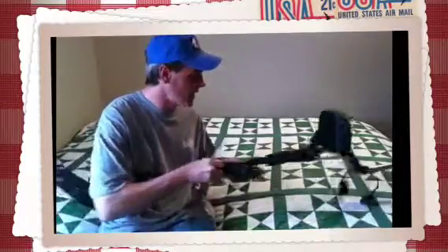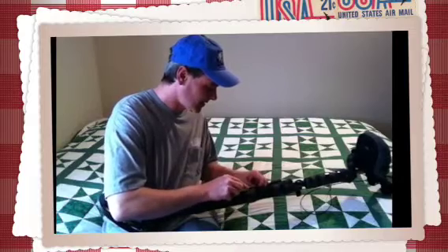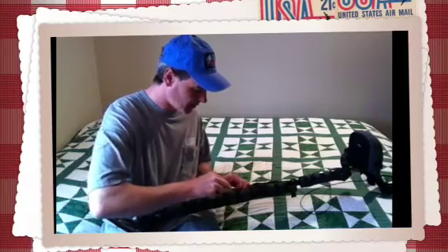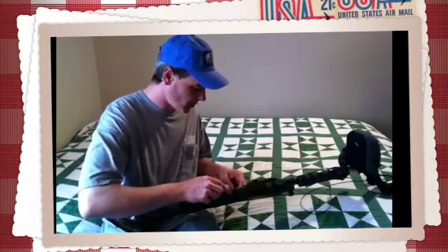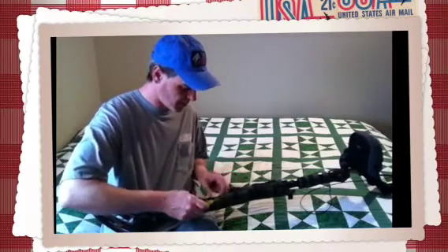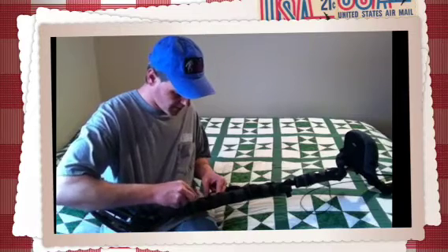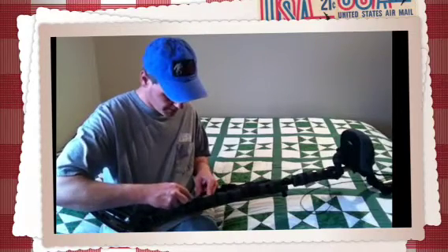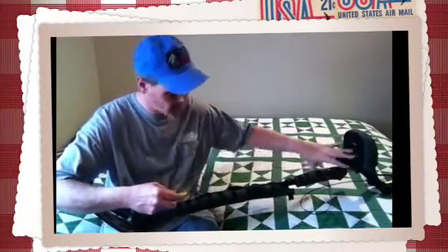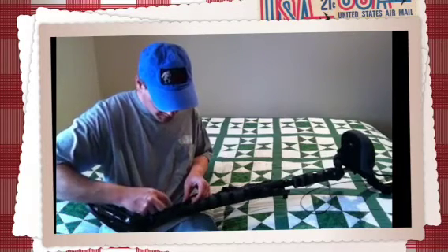Definitely got to be careful, don't want to cut my cable. I think this thing probably doubled in weight. Normally it's like 2.9 pounds, how much the detector weighs. With all this stuff on it, it probably doubled the weight. Plus at one point I had battery operated, so I was carrying batteries around — this thing probably weighed about 6 pounds at one time.